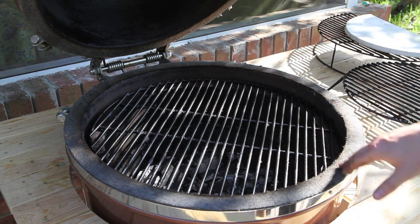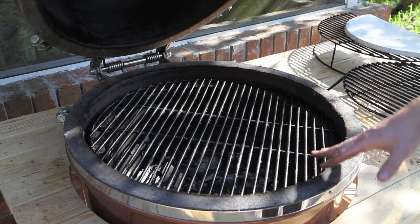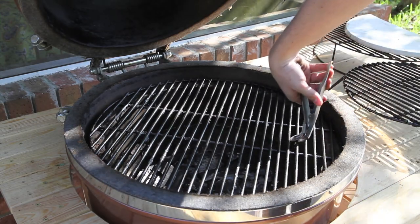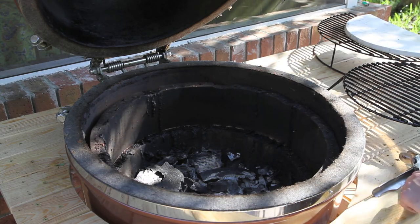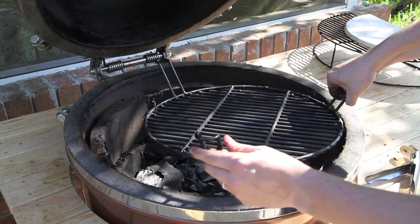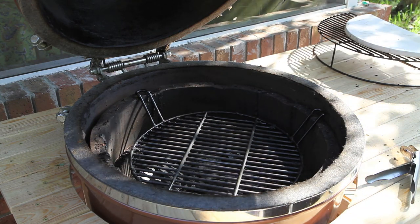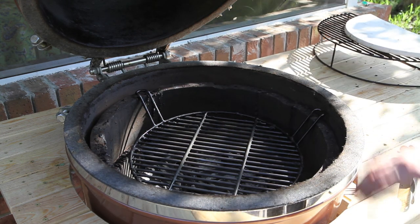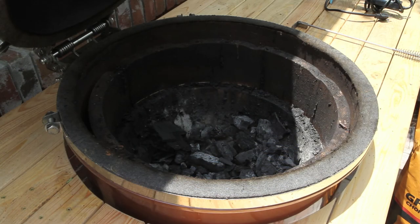The last thing I'm going to show you is how to set up the Grill Dome to sear some steaks. Grill Dome Kamados are really popular for the very high temperatures they can achieve. We'll use the grill gripper tool to remove the main rack. For a high-heat sear on a steak, all you're doing is using your indirect cooking rack in the downward position. You get the Kamado up to about 600–700 degrees and literally cook those steaks just above the lump charcoal for a true sear.